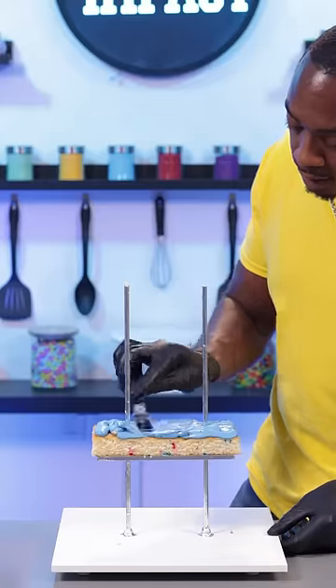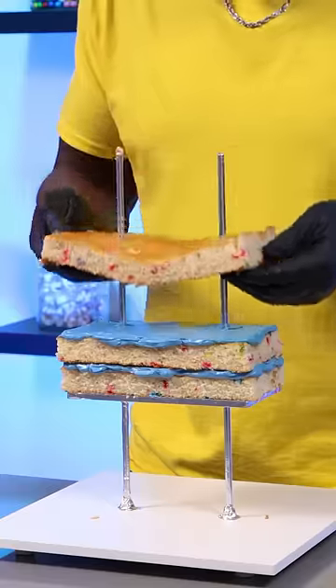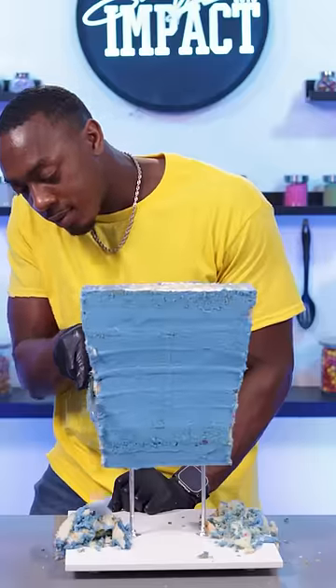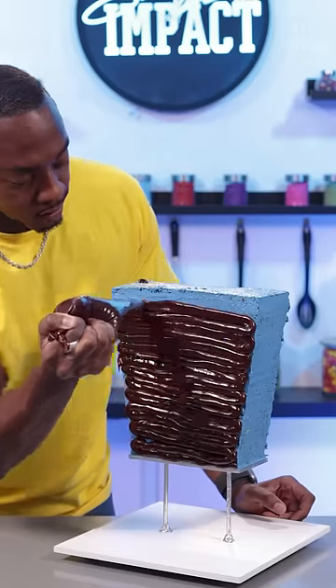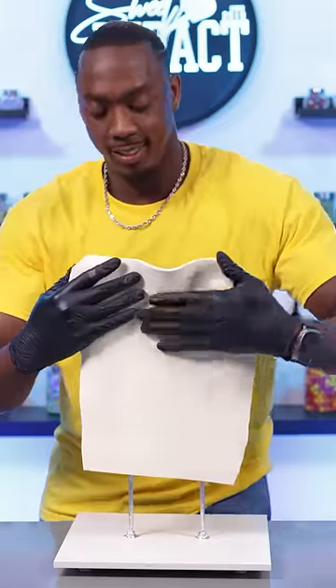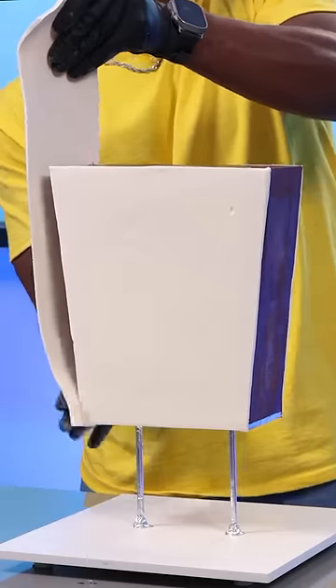This is by far the most difficult and detailed cake that I've ever made. A lot of you wanted to see me make SpongeBob, and I was a little hesitant to do this one because I knew how complicated it would be, but I was up for the challenge. So I stacked the cake up, covered it with chocolate ganache, and I'm going to decorate this cake using modeling chocolate.